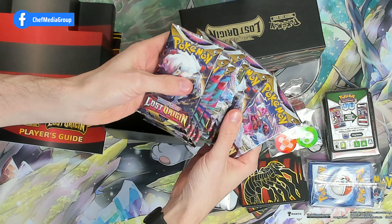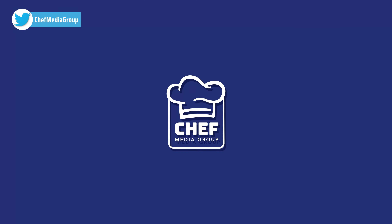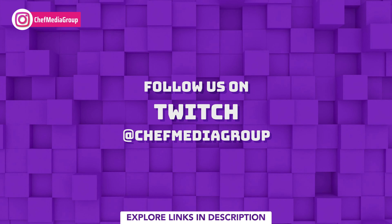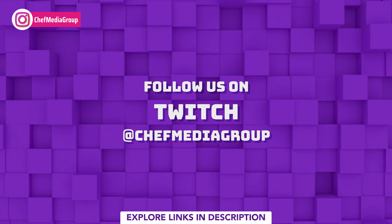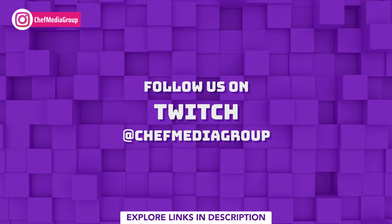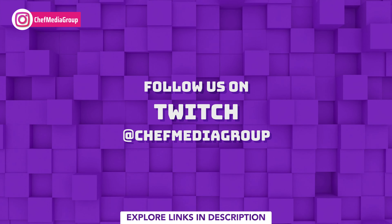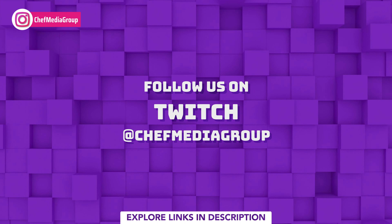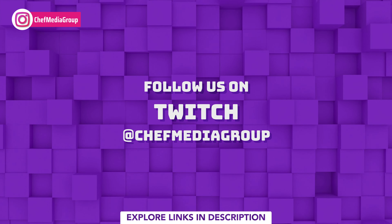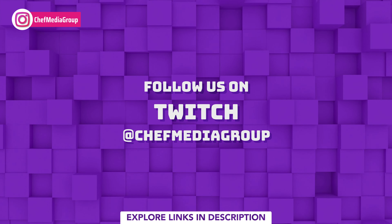In the box you'll find Lost Origin card sleeves — 65 of them — one online code card, a deck of energy cards, card dividers, V-Star marker dice, damage counters, condition markers, and eight Lost Origin booster packs with a variety of different artwork.